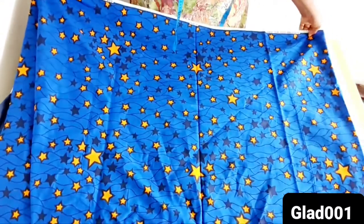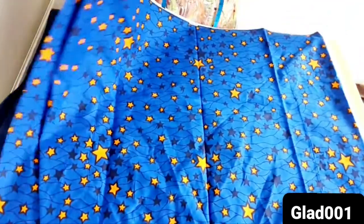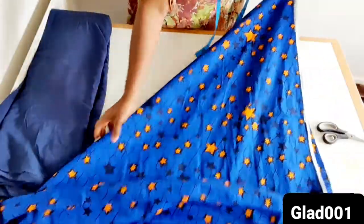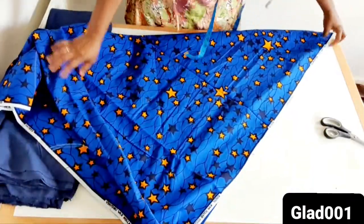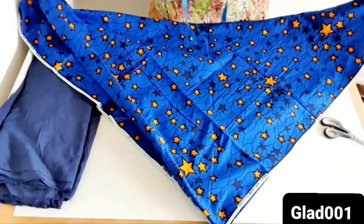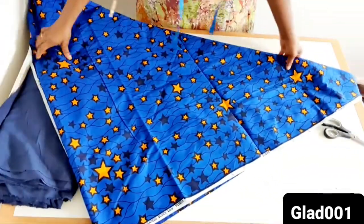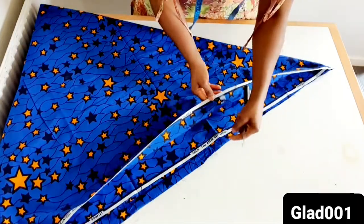So what I'm going to do now is to fold a triangle shape. I fold a triangle shape this way. After folding a triangle shape, I have it into four.